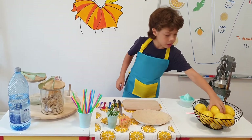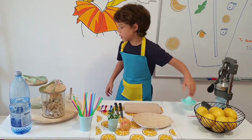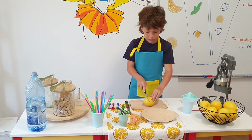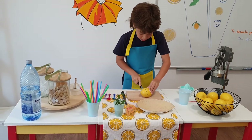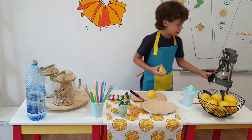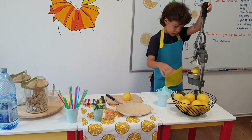Now, I would like you to stop a little bit — you put the ice cubes in the jar. Okay. Now we cut the lemon. Be very, very careful when you cut the lemon. Put the lemon in the squeezer.